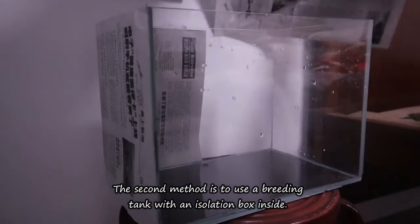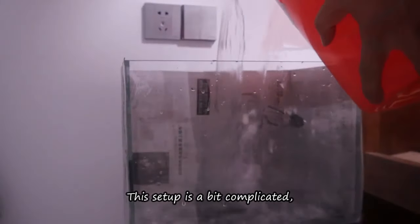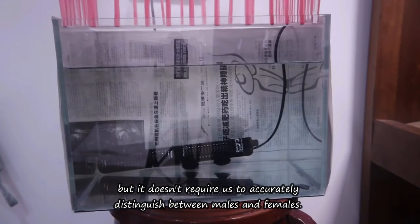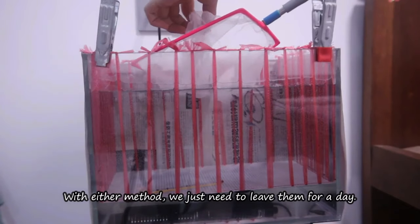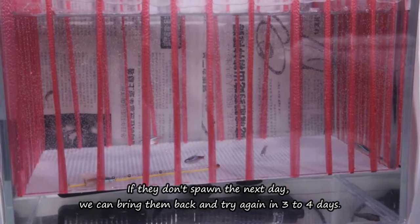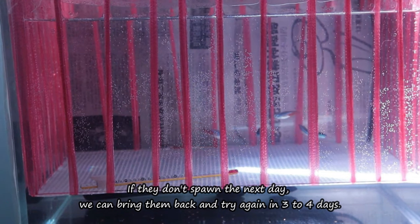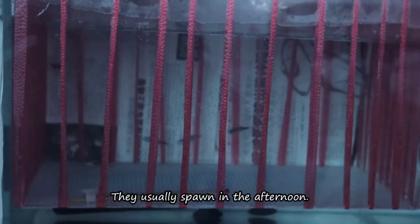The second method is to use a breeding tank with an isolation box inside. This setup is a bit more complicated, but it doesn't require us to accurately distinguish between males and females. With either method, we just need to leave them for a day. If they don't spawn the next day, we can bring them back and try again in three to four days. Usually, the probability of spawning the next day is very high — they typically spawn in the afternoon.